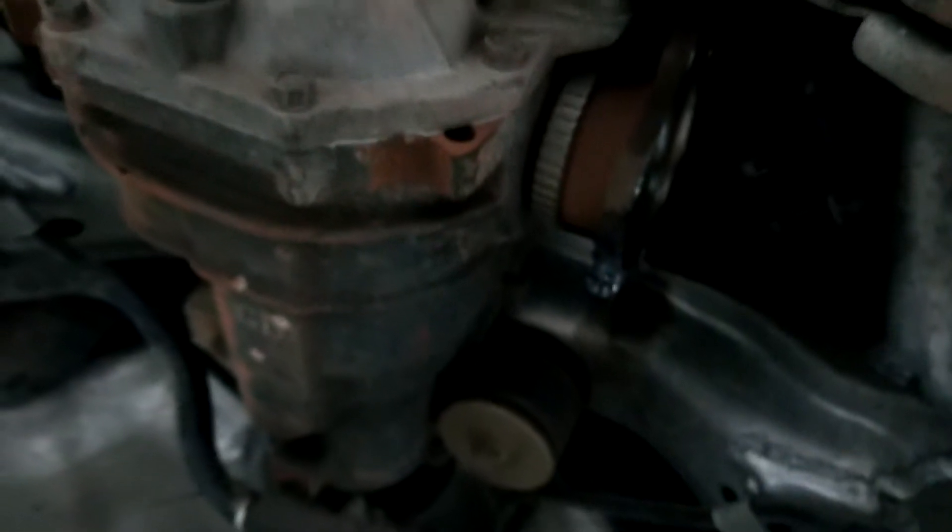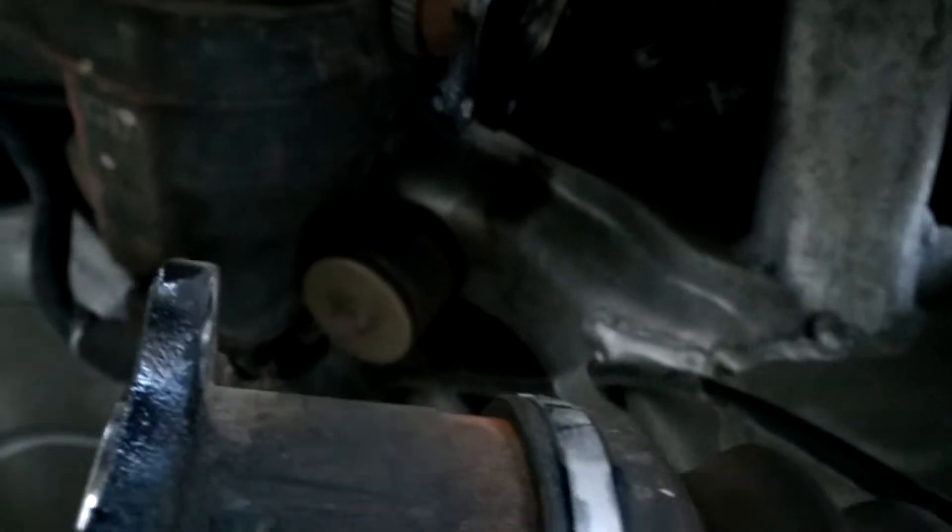The tail shaft bolts look like a 17mm. Then undo the two front mounts and the back mount, the ABS sensors, and the diff breather — and then I can wiggle it out. So I'm going to get on to doing that.